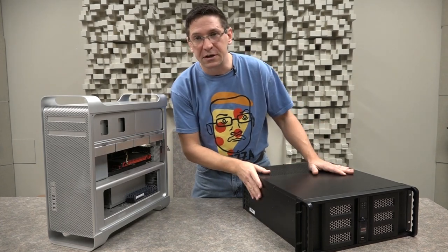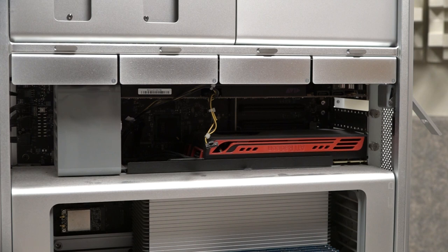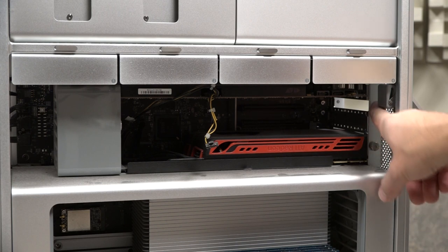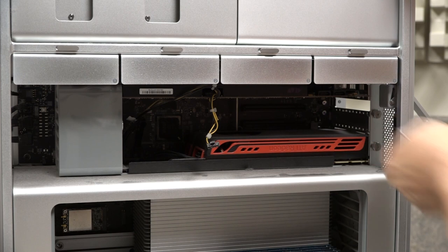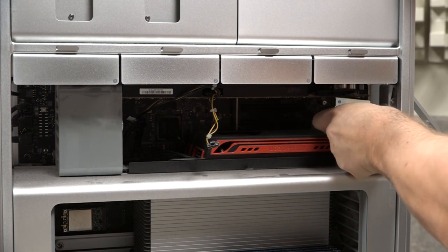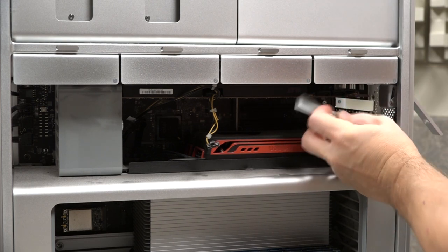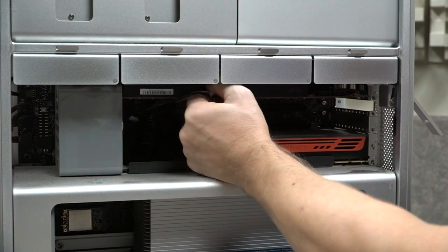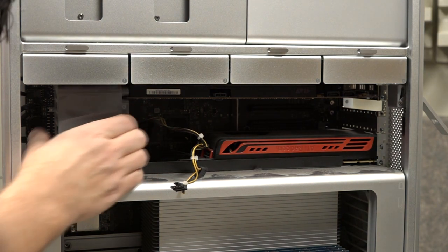Anywho, so we've got this guy opened up. We need to take out the HDX card and we're going to put it into the Creation Station. The first thing is we need to take off these little screws right here — this is a little brace that's holding the PCI cards in. Do the rest by hand, disconnect our power right here — this little guy right here slides backwards like that.